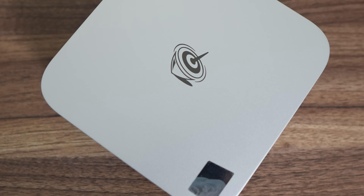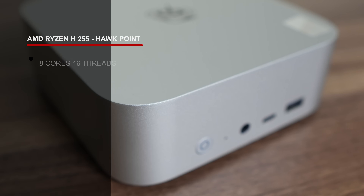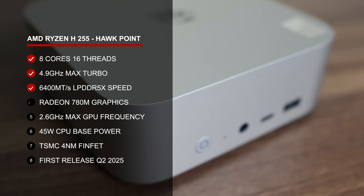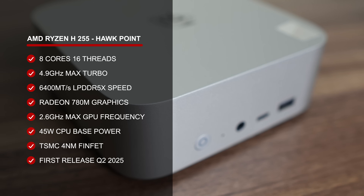The new additions are the Beelink SR9 and SR9 Pro. Minis with this naming scheme have already been released previously, but they're being reused for the latest CPU update. The crappily named Ryzen H255 has 8 Zen 4 cores, 16 threads, and on the iGPU side we have the popular Radeon 780M.